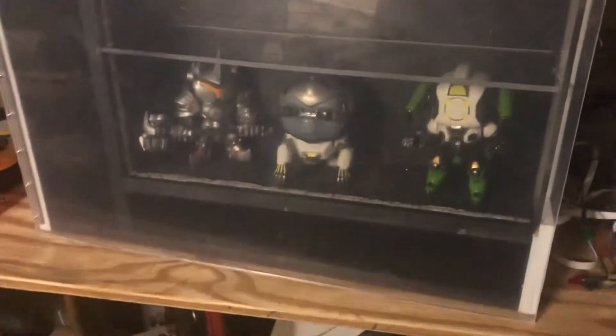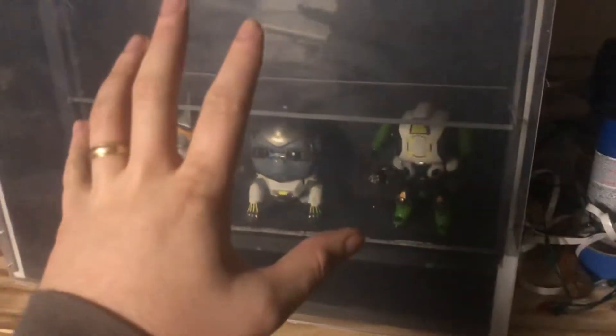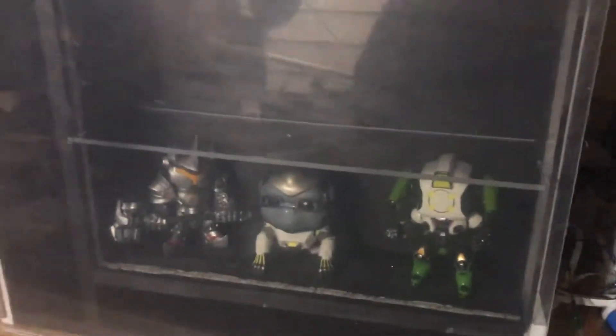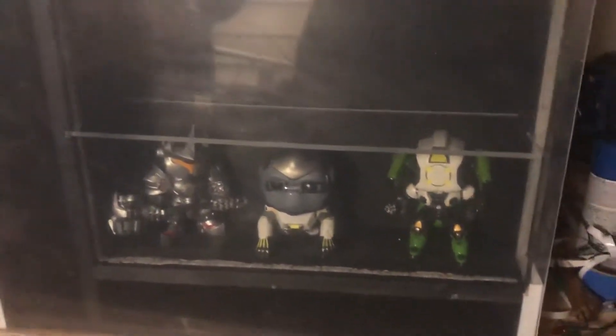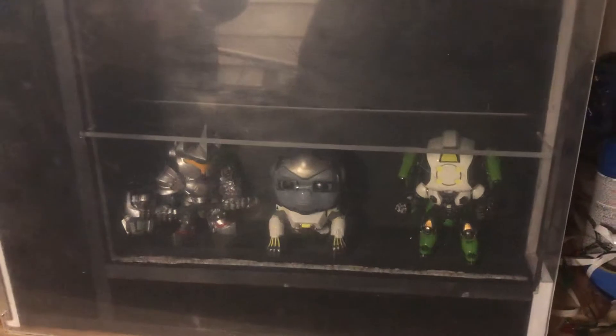Hey everybody, this isn't going to be Pokémon-related — I'm just going to show off a product I've been working on. This is for my friend's kid who just turned eight; he's really into Funko Pops. I'm building him a shelf to show off his Funko Pops. I don't have my video camera — I've misplaced it — so I just have my cell phone, but this is where it's at.